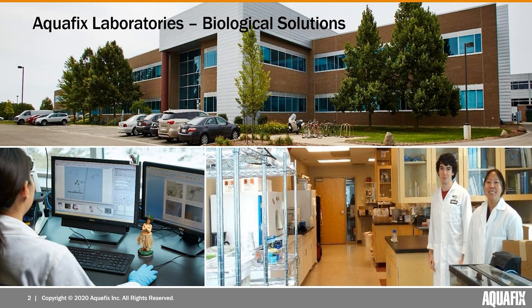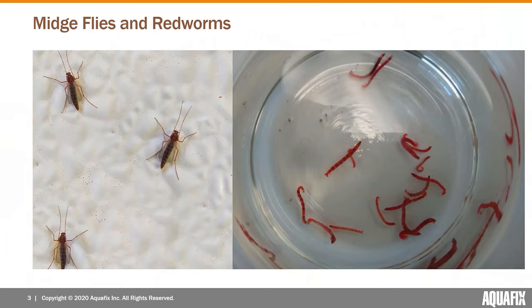As a company, we also make and sell bacterial cultures, probiotic stimulants, and biocatalysts that speed the rates of reactions. A lot of the things we learn in those micro analyses and helping operators solve challenges end up getting put into those formulations. And now for the reason we are all here today.